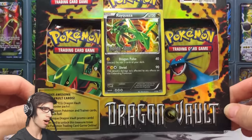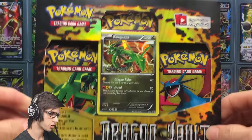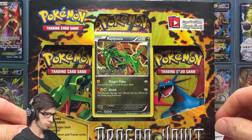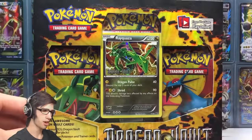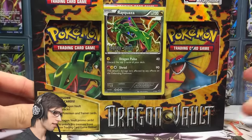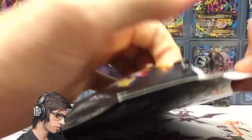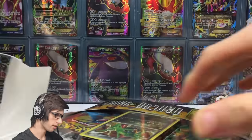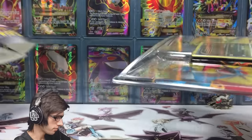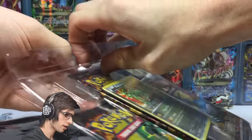There are about five holos in the set and you get a holo in every single pack, as well as the featured promo holo. The card to pull from this set would be the Kyurem Secret Rare — that's going to be the hardest pull to get, and that is what we're looking for out of these blister packs today. Without further ado, let's get straight into this blister pack.